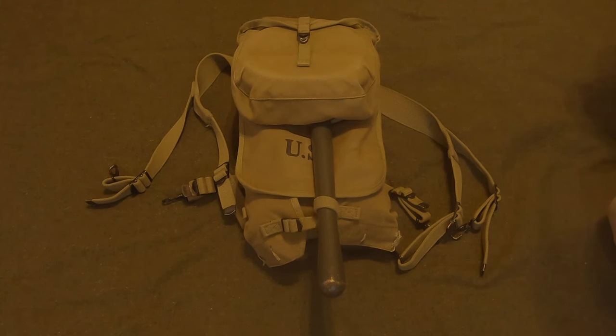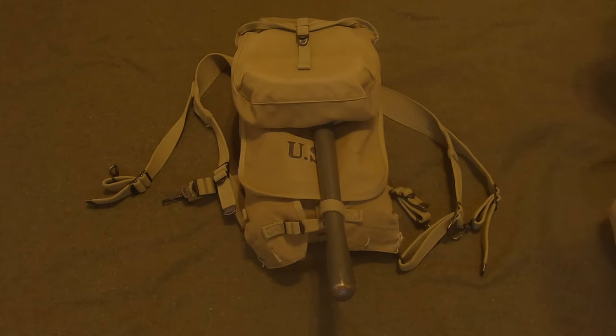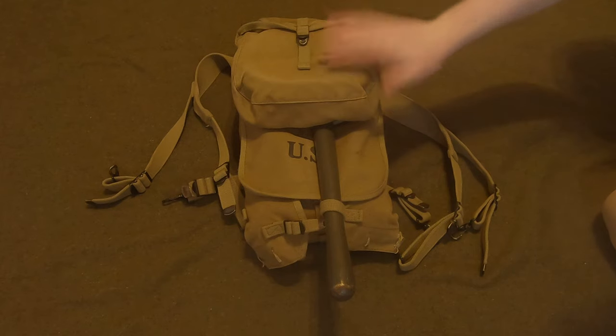Hey guys, it's Reenactment Day and this is going to be another episode of GI Reenacting 101. In this episode I'm just gonna show you pretty much everything that was carried in the haversack — at least everything I carry in it. Most of the stuff I have in there is what they would carry for a basic field pack, not marching order.